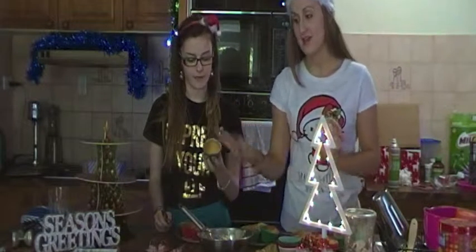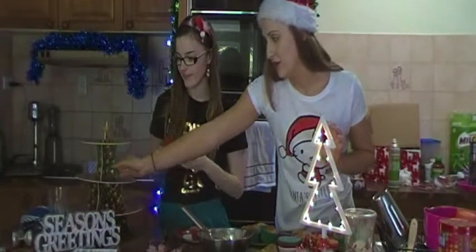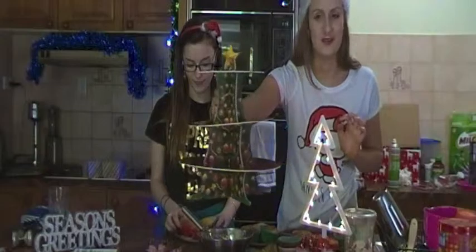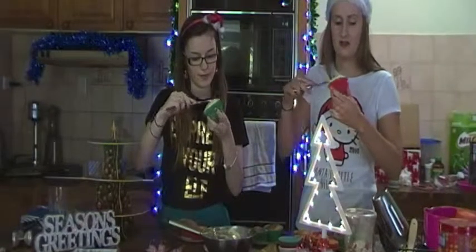We are going to listen to some Christmas music and have a dance party while we wait. The cupcakes and the cookies are out of the oven, so we are just going to let them cool. In the meantime we are going to start making the icing for the cupcakes.